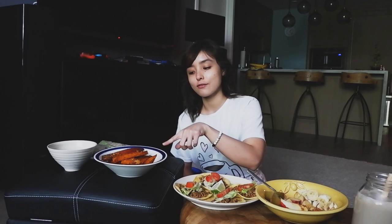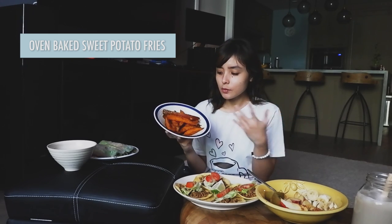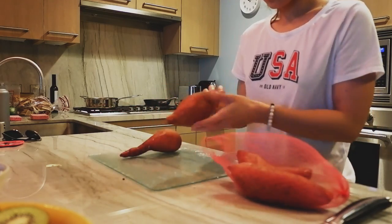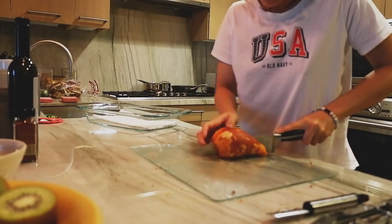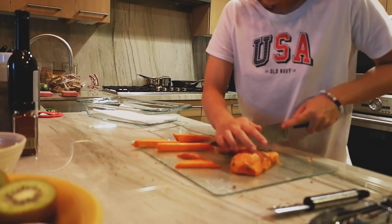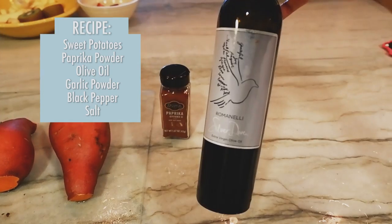First up, we have the sweet potato right here. What I did was pretty simple. I boiled it first because it was too hard, and then I skinned it. But after I Googled it, you can actually eat the skin of the sweet potato. So I decided to keep it on — I just scraped off any dirt. Then I baked it in the oven with spices.